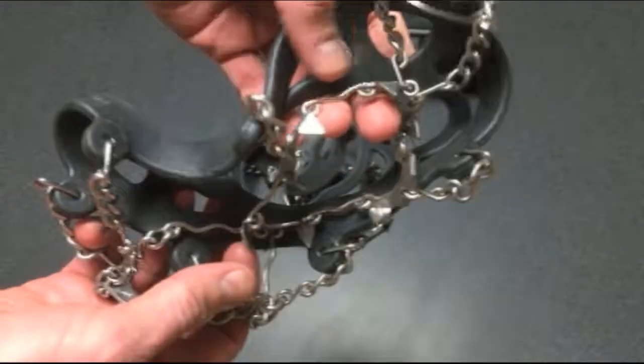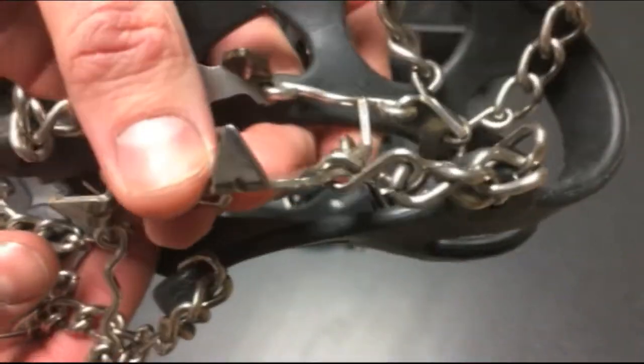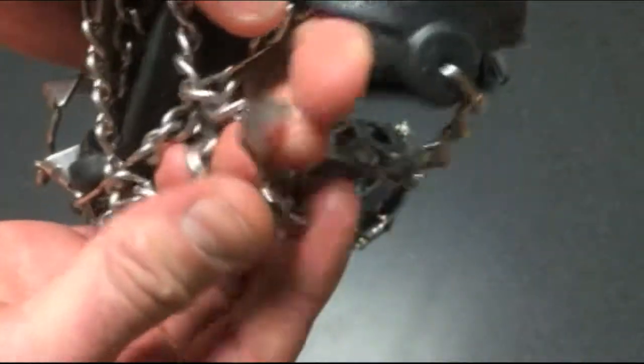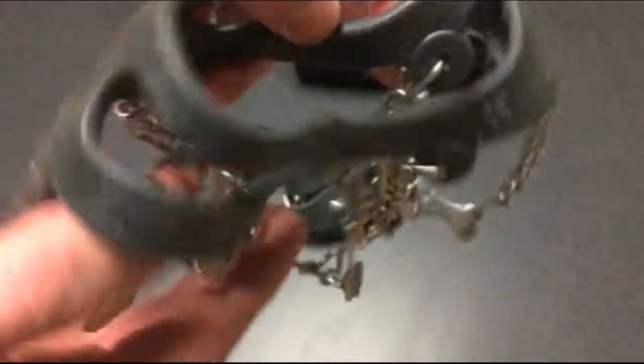You can see the condition of the spikes themselves and how well they've lasted over the years. Personally, I don't think you're going to find a set of spikes, short of crampons, that are going to give you more purchase on the ice and snow in the wintertime than these are going to give you.